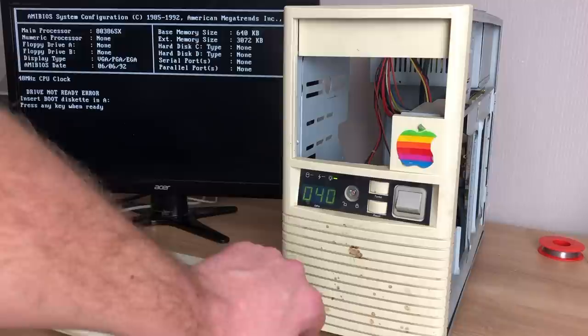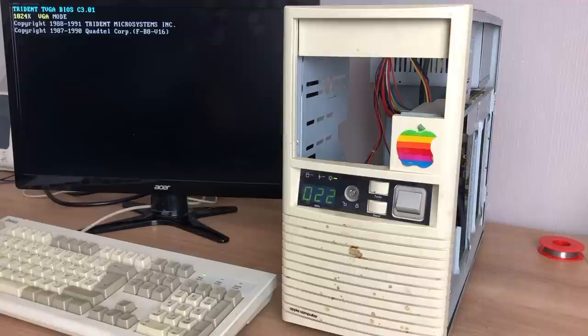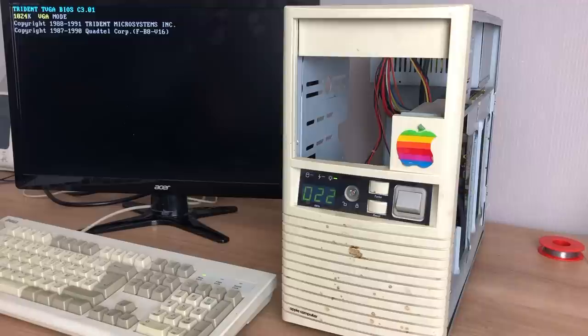I'm going to test the turbo button — it changes the speed indicator. Reset button: we have a reset. That's good — very nice.